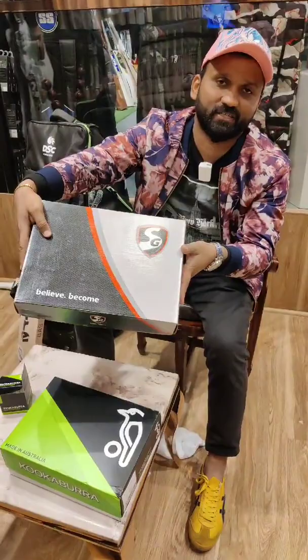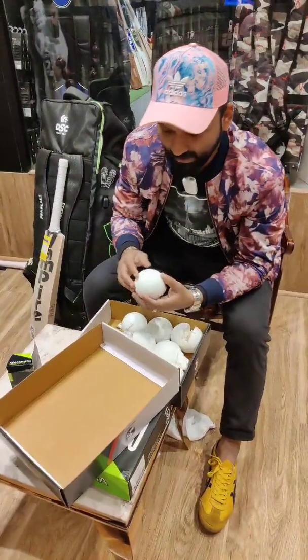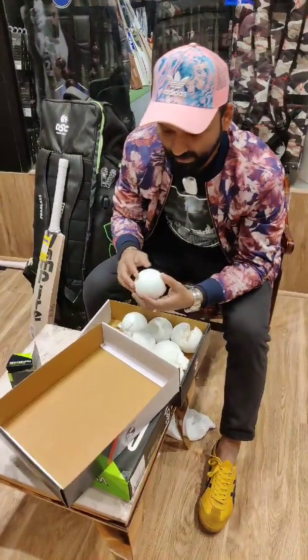And now, SG Test. In all India matches, this is the International Bilateral Series ball. This is SG Test, and this ball is 2,500 rupees.